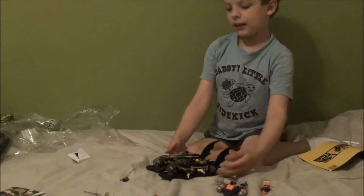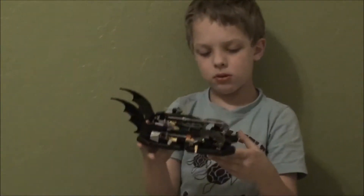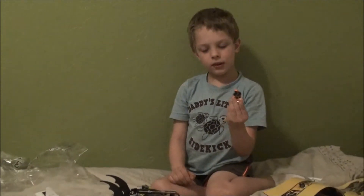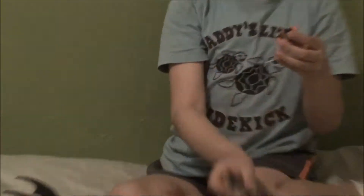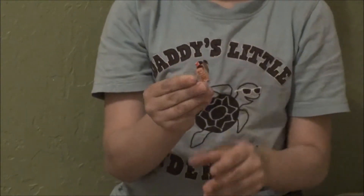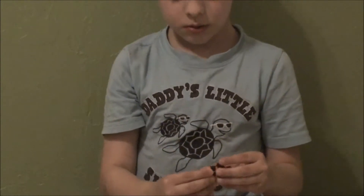Okay guys, this is the whole thing — the Bat Boat. I don't know who this is, but here it says vehicle. You can take them off and put them on.